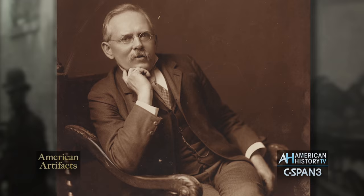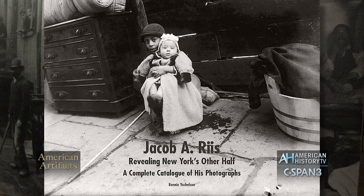My name's Bonnie Jockelson, and I wrote the complete collection catalog of Riis's photographs that was published on the occasion of this exhibition. My engagement with the collection started in the 1980s when I was curator of photographs at the Museum of the City of New York, which owns Riis's New York photographs.